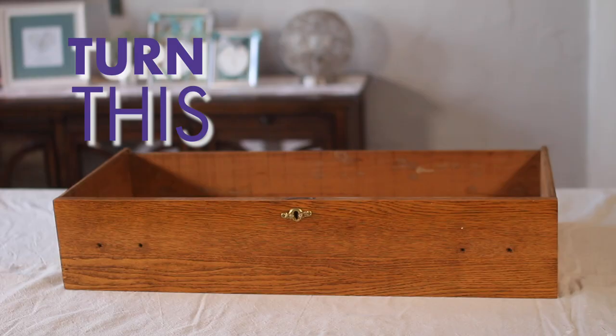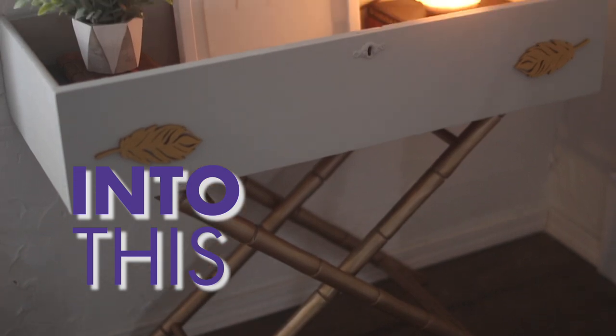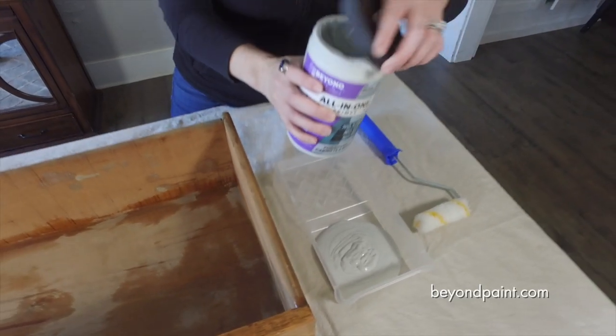Today we're going to upcycle an old dresser drawer into a cute and convenient charging table with a little Beyond Paint and some creativity.